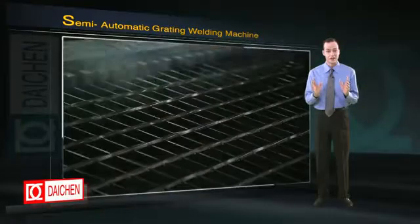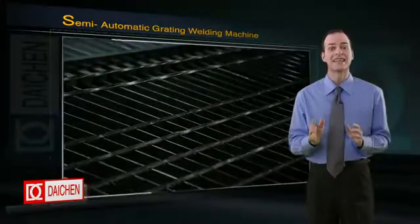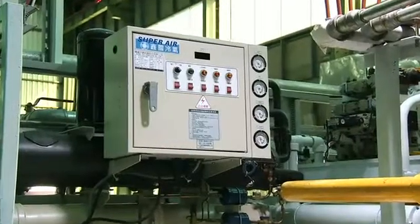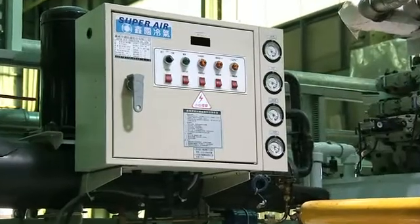Preventing transformer overheating is vital to welding performance and the 1500 KVA does this exceptionally well. Both the electrode and secondary coils are water-cooled, and the diodes receive constant cooling from the standard onboard chiller.